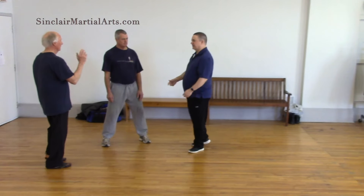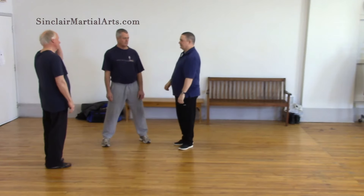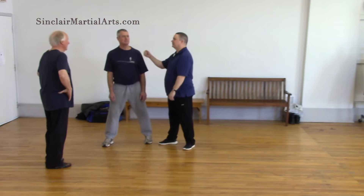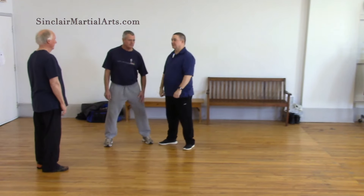You want to throw the other person and be more balanced at the end, as opposed to throwing yourself at the other person. Every punch is not a sacrifice. The punch should be — boom, there. Your head goes flying, I'm just standing here.